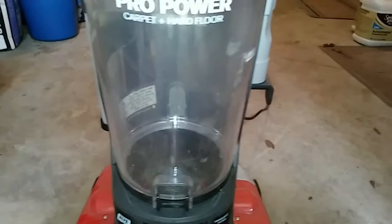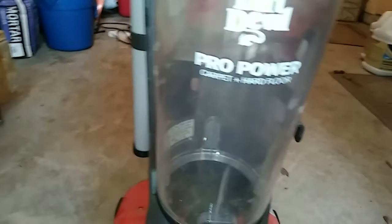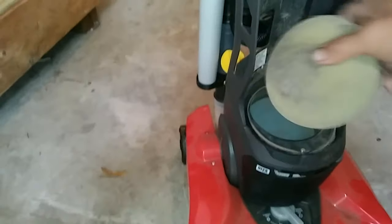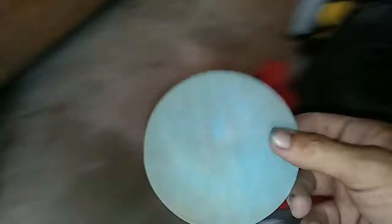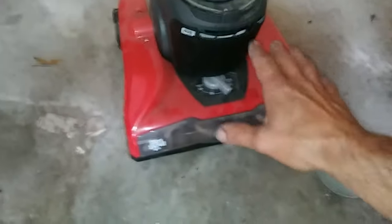Now, the first thing you want to check is make sure everything is clean. It's all clean, we keep it clean regularly. Take this out — this may need cleaned a little bit, but that's not enough to hurt anything. There's another little pad right there; you want to clean that out too. You can clean them out with soap and water. That's not enough to clog it, so we know that's good.